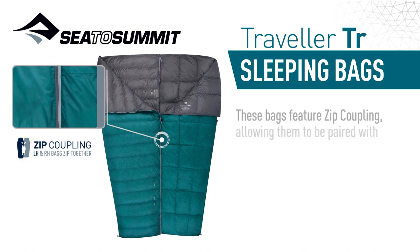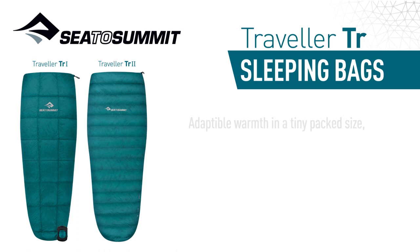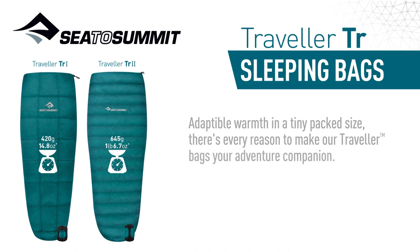These bags feature zip coupling, allowing them to be paired with other Traveller bags. Adaptable warmth in a tiny pack size — there's every reason to make our Traveller bags your adventure companion.